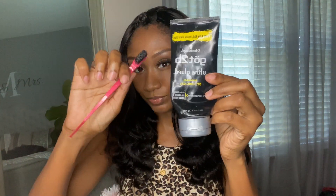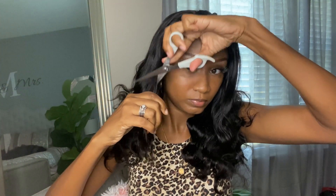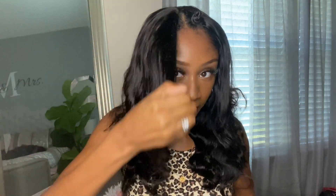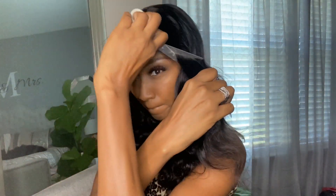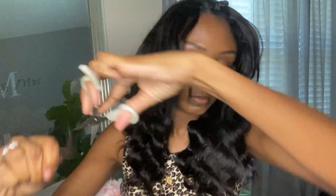I'm just going to do my edges with a little Got2b gel and an edge brush. Since I didn't have time to completely straighten out this unit, I went ahead and added some very light layers. I'm not a professional — I just go by what I see on YouTube. I used the slide-cutting method, taking the first top layer of hair in the front pieces and just literally sliding my scissors down while cutting.